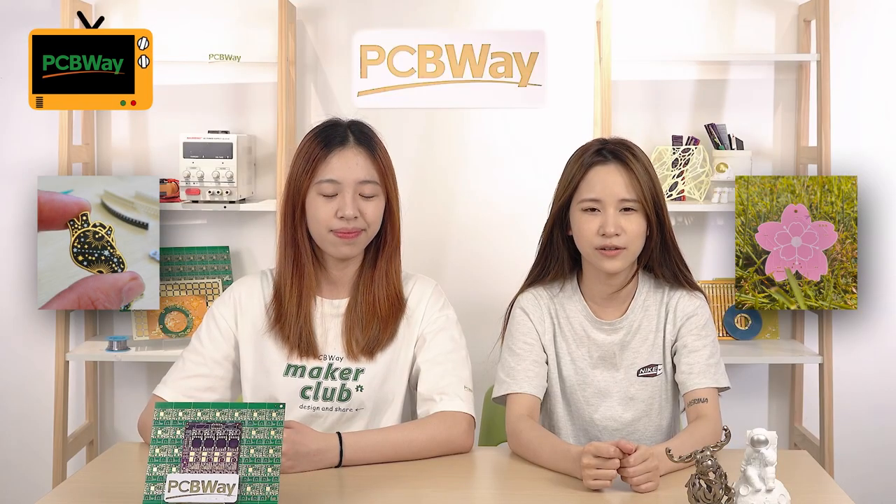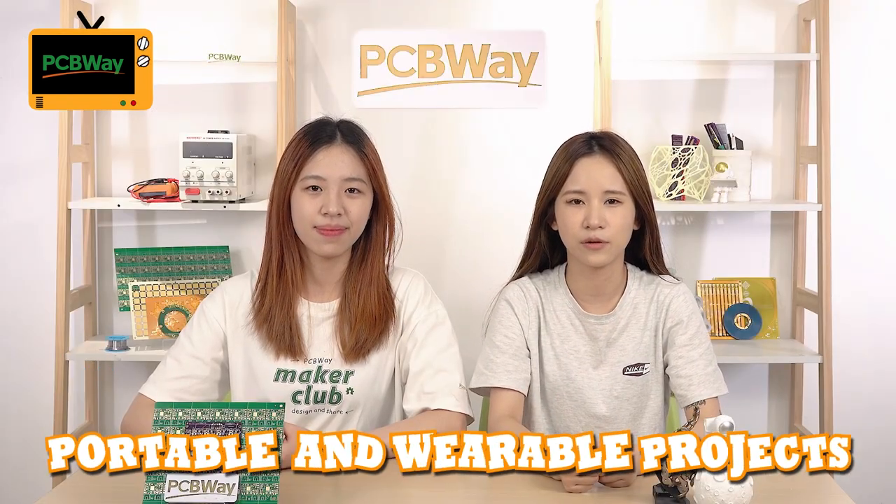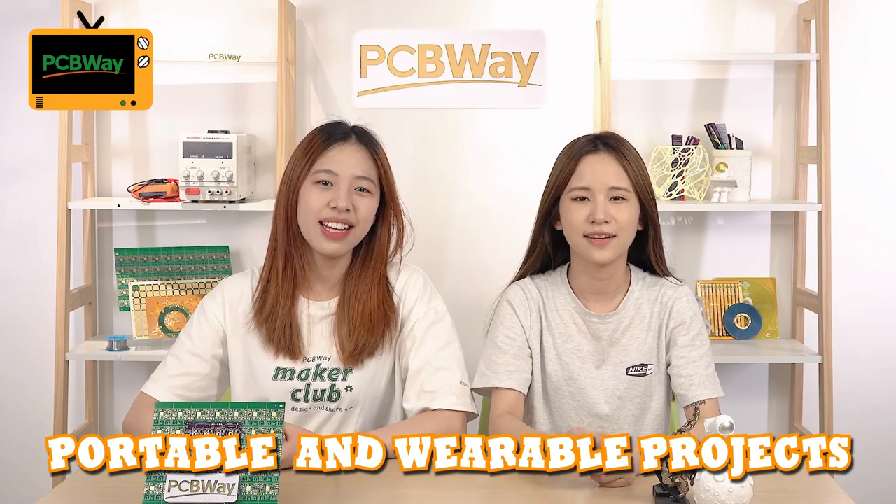I love how they are not just rectangular or square. It's amazing how PCBs can be designed into different shapes. Yeah, it's opened up a lot of possibilities for wearable projects. That brings us to the topic of today's video: portable and wearable projects. Let's get started.